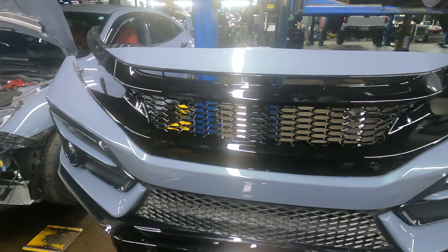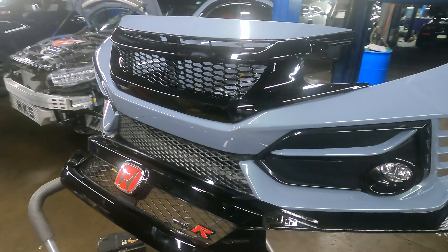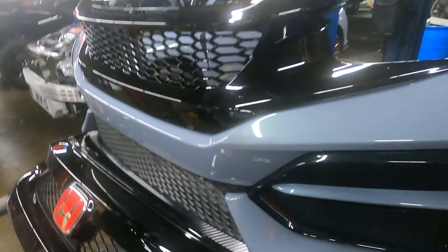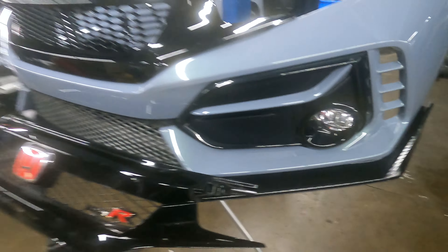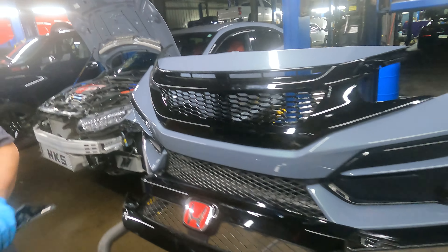I think it looks dope with the gloss though. You'll see when it all comes together — when I get the EVS lip and everything, it'll all come together, I promise you. Just have faith, have a vision. I have faith — just not in people.